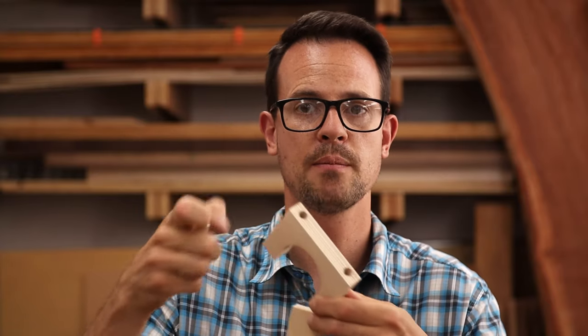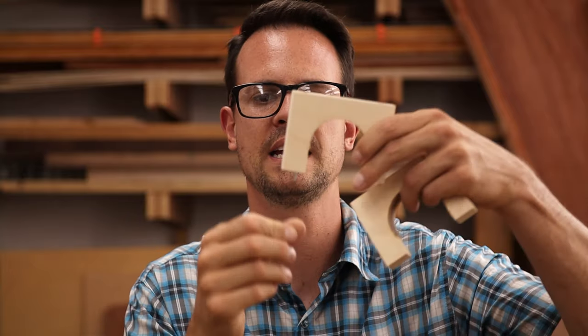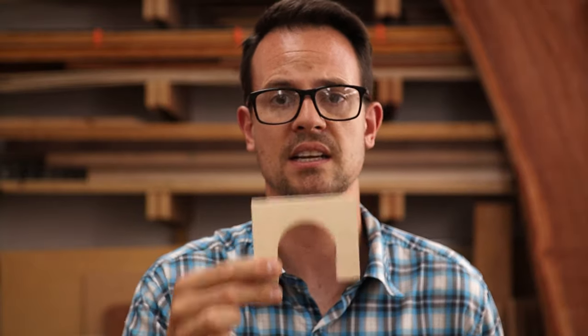Now we need to drill into the clamp blocks for the 2-inch EMT. I've got a deep hole on the top and then a skinnier one on the bottom — we're going to drill all the way through so that we can feed a screw in. If you have longer screws than me, you can just run all the way through. I have these Kreg pan-head screws that are two inches, so I want to drill through there so they just stick out a little bit, and I'll be able to use these to clamp the EMT conduit into place.